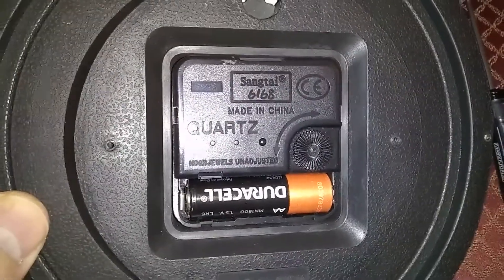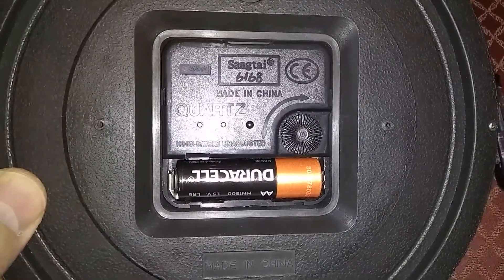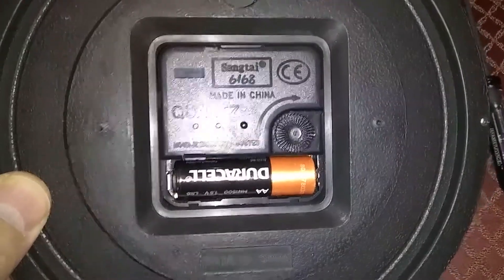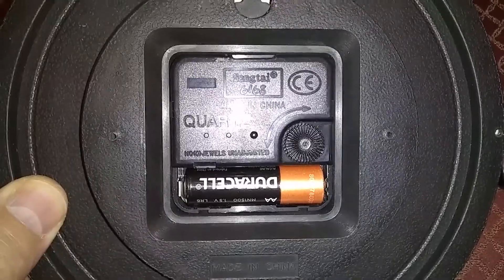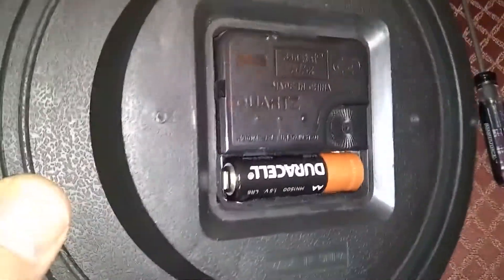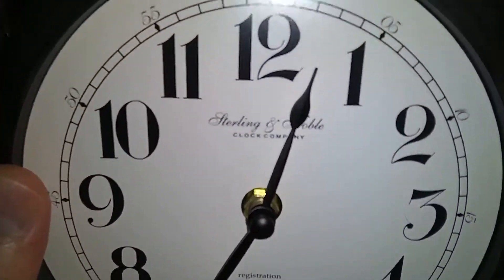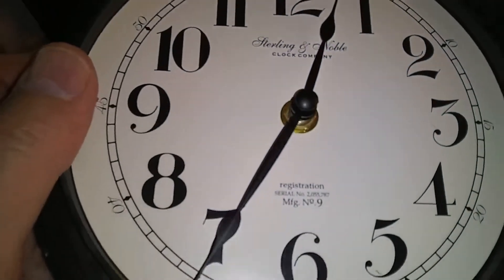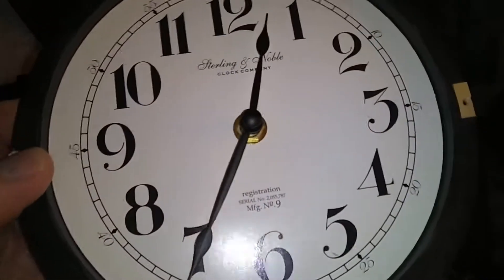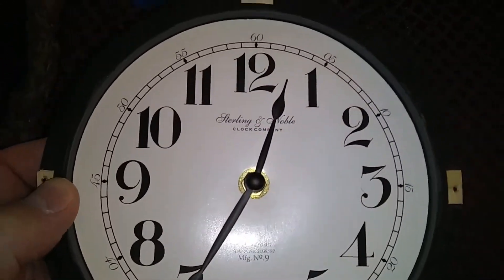These clocks usually run 10–20 years with no problems. All you need to do is replace the battery every year or so so it doesn't leak, and they will run for a very long time. Sometimes they are cherished as souvenir clocks — this one is marked 'Sterling and Novel Clock Company.' All kinds of names are printed on them; it doesn't really mean much. They're all cheap and you can pick them up at thrift stores for a couple of bucks.